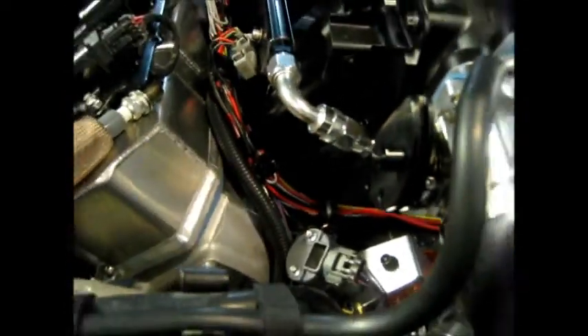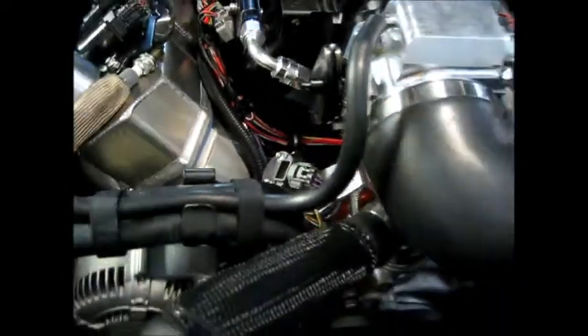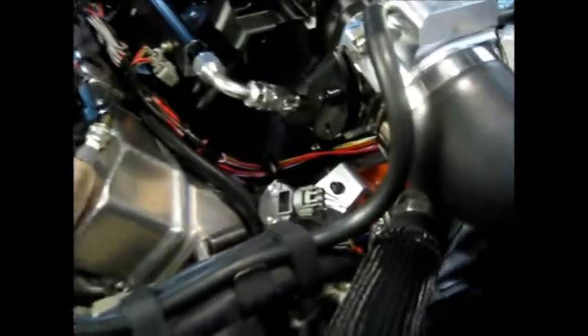The Jeep cam position sensor came out of a Jeep Wrangler. This is where the distributor was on the 440. I made the bushing — it drops right in, engages the oil pump drive on the motor, and works good. It's a Hall Effect sensor, so it's a three-wire hookup. It's one of the important ones.